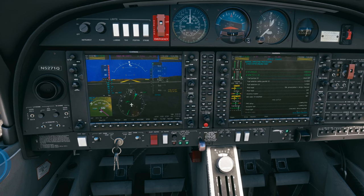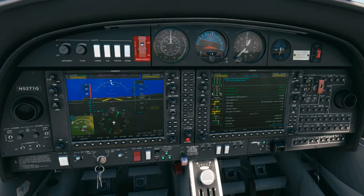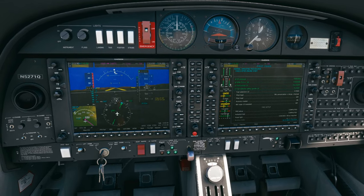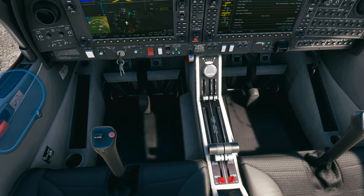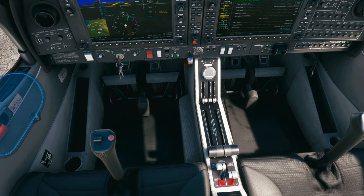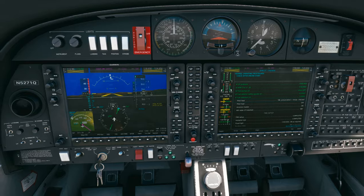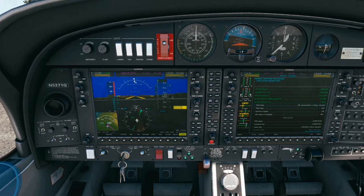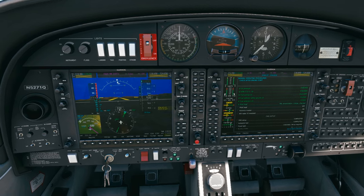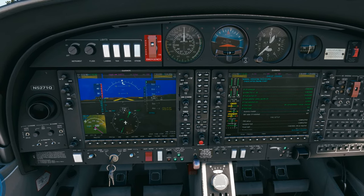Next checklist. Our fuel pumps are off. We'll get the fuel selectors into cross-feed — bring the right one down and the left one. We'll check our pitot heat, turn it on, check that the annunciator extinguishes, then turn it back off. That all looks good.